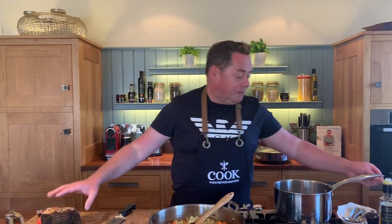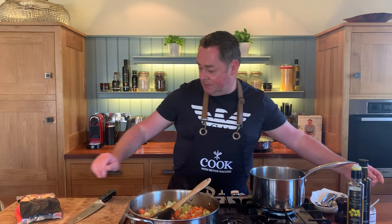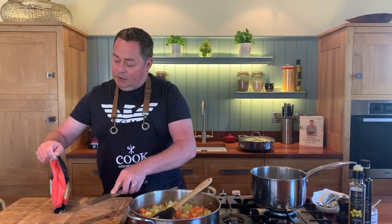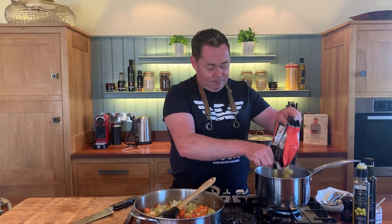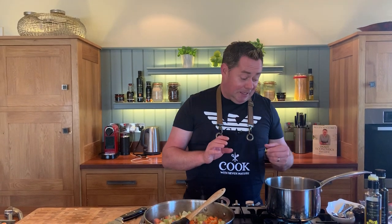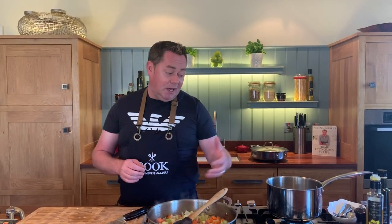Put salt into a nice big saucepan of water and in goes all the pasta. Puglia must be one of the hot spots in Italy - a place I haven't been but I absolutely admire their food and produce. They produce really well there - fresh pasta and also beautiful tomatoes.